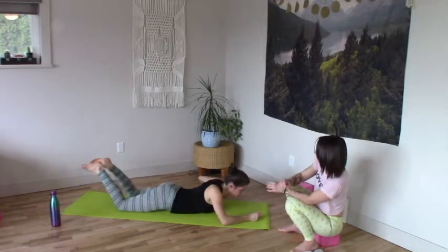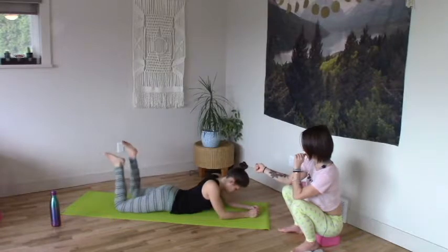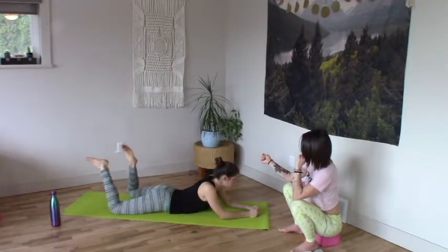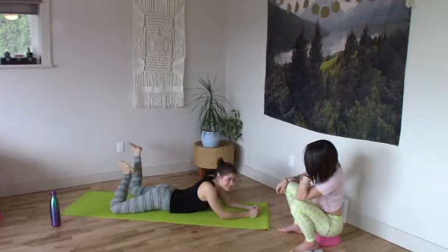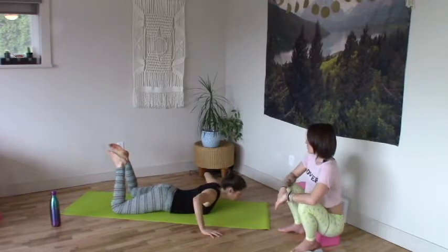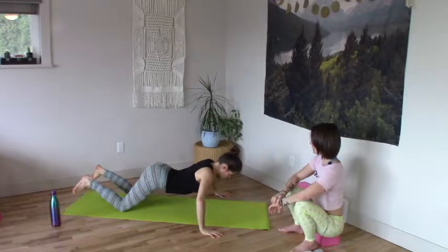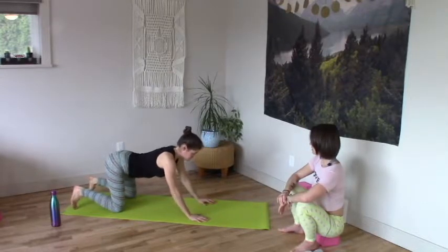Coming all the way down onto the belly nice and slow. Walk the knees back a little — you can windshield wiper your knees back and forth. Coming up how we came in — take your hands wide, root into the knees, use the hips to pull yourself back, find fullness in the back rib cage, rise up. Hands walk back onto the mat, tuck the toes, lift the knees — crouching cat.